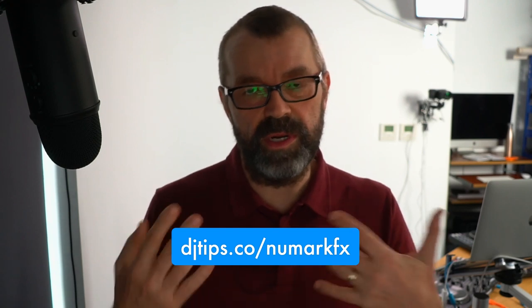We've done full video reviews of both controllers. You can see the Platinum review at djtips.co/numarkfx, and from there there's a link to the other review and written reviews as well. There's a lot more information about these — I'm not going to cover everything in this Q&A, but you can ask things I haven't thought about in the review. That's why I love these.